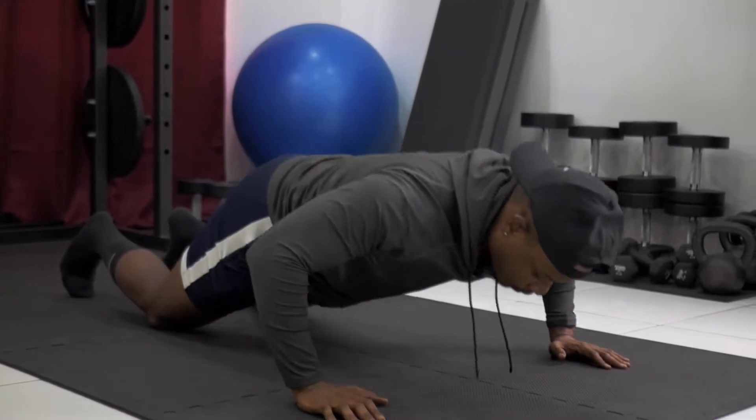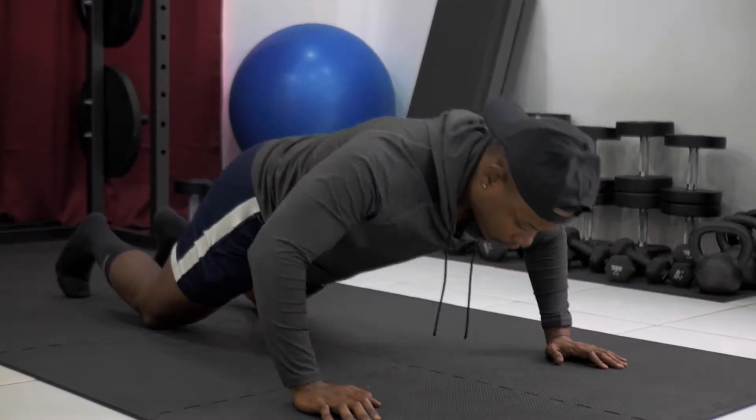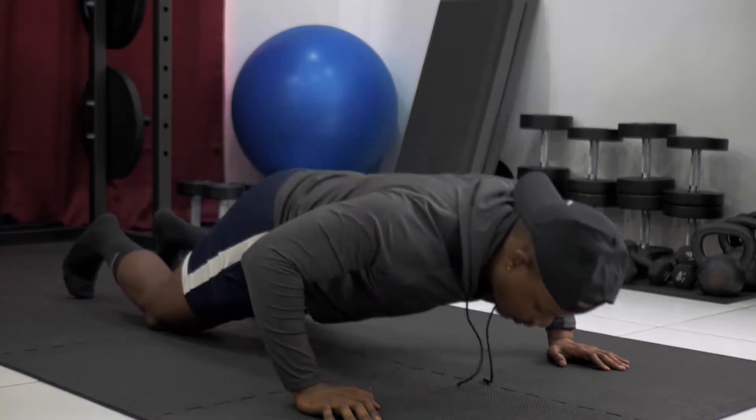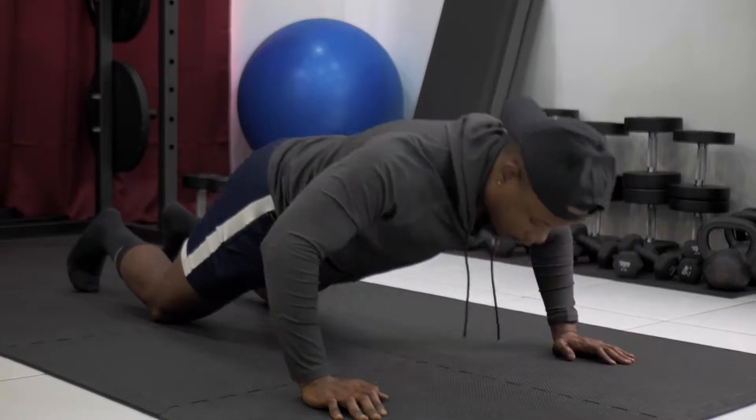Alright, hi guys. We're going to get into some push-ups now. We have two different variations. We have an easy and one that's going to be slightly more difficult. First version, we're going to have the knees on the floor while we get into the push-ups. Your hands are going to be a little wider than shoulder width apart, knees on the floor behind you, and we're going to get into the push-ups from there.